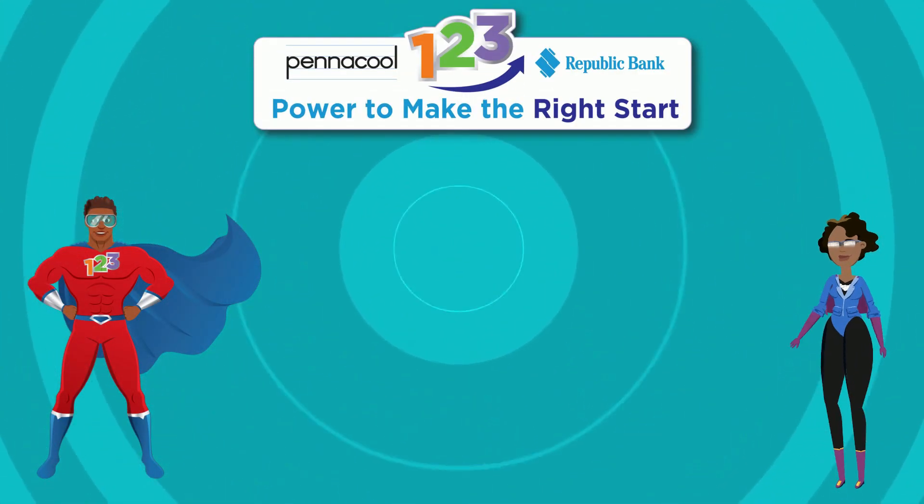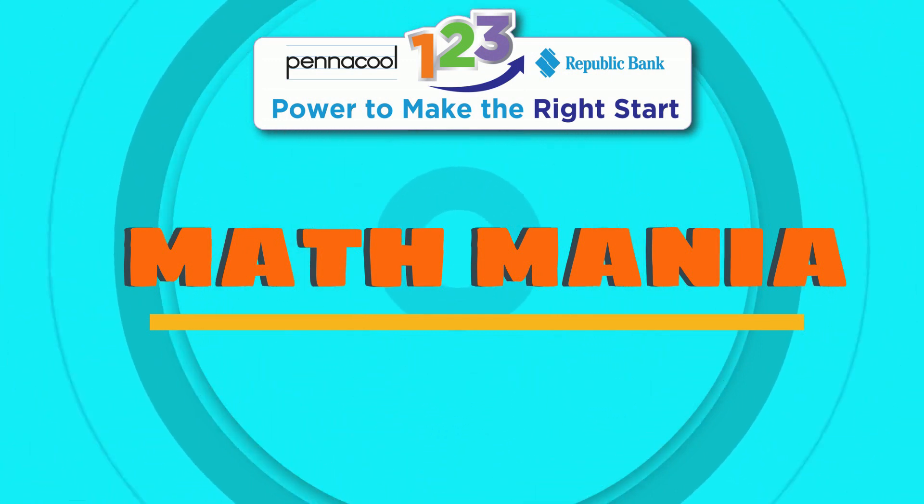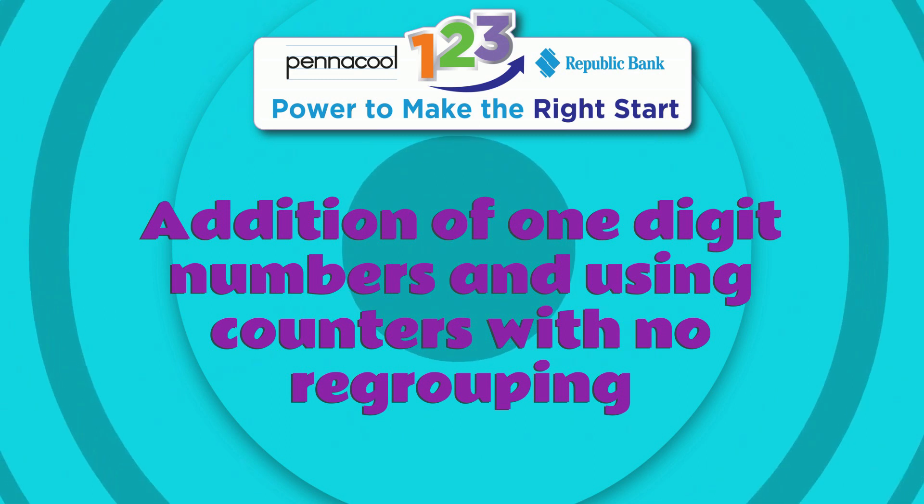Hello everyone, welcome to Pinnacle Math Mania. My name is Captanis123 and today we will be working on the addition of one-digit numbers and using counters with no regrouping.